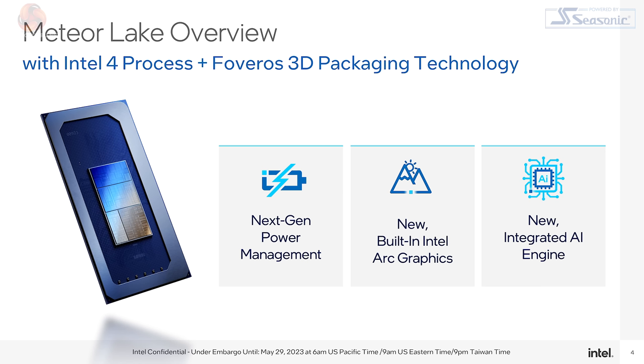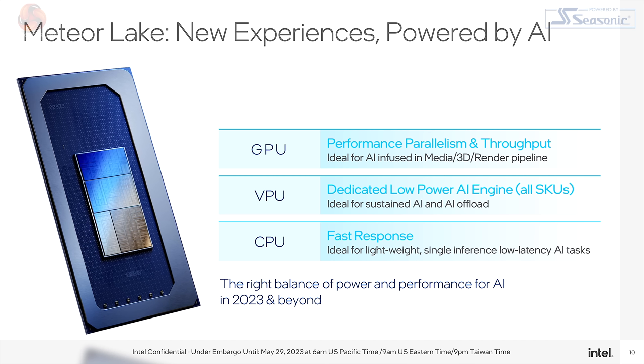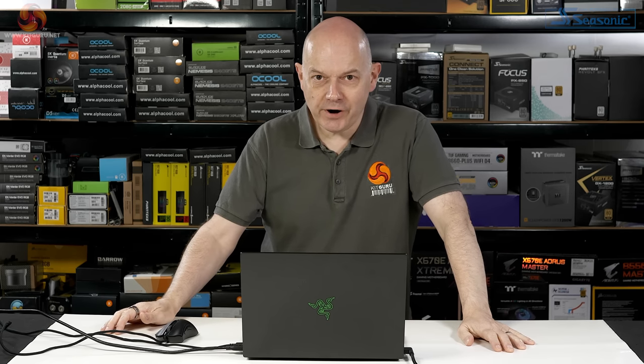Intel had a briefing about Meteor Lake, due later this year, discussing very similar features to AMD with their machine learning AI engine. Where AMD refers to their AI engine as XDNA, Intel refers to a VPU, but the two technologies appear fairly similar. Intel is promising webcam features like basic or advanced background blur. And in AMD's slides we see very similar promises: automatic framing to keep you centred in your video chat, eye contact so it looks as though you're looking at the camera, and background effects or blurring.